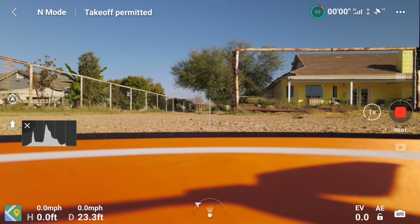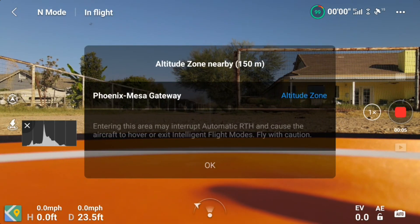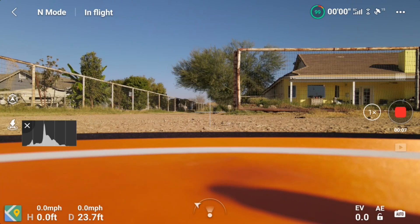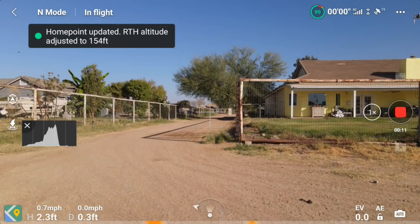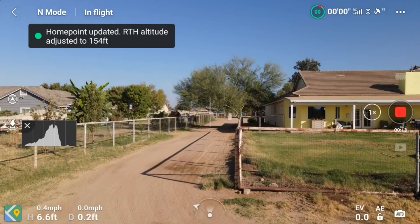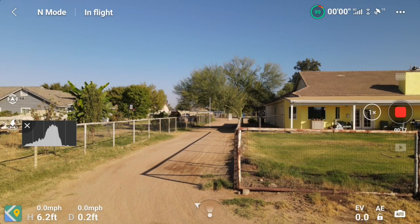Hello, this is old Mr. Kent of MrKent.com. Two videos back — I'll put up a link to it — I put up a video that answered the problem of the DJI Smart Controller's display of the aircraft orientation display at the bottom of the screen.